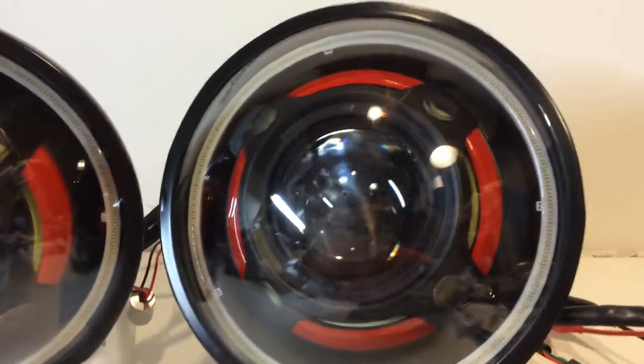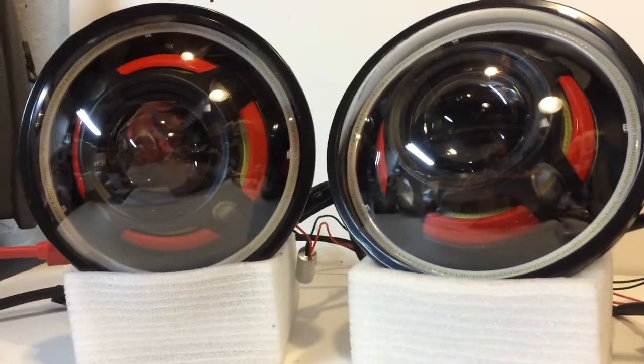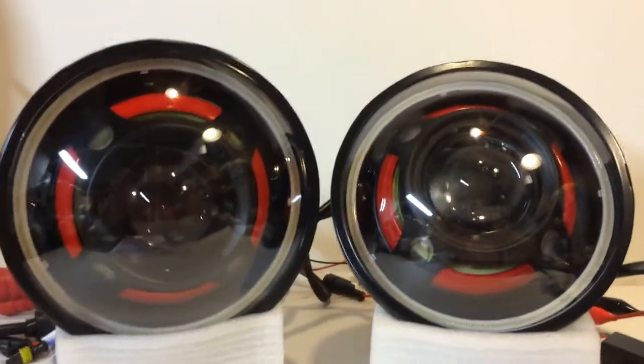Hey everyone, it's Tom from HIDprojectors.com, showing off another pair of our 7-inch shroud headlights. We've got the following options on this one — it's actually a really nice setup.